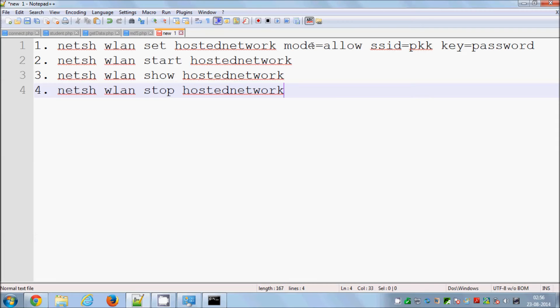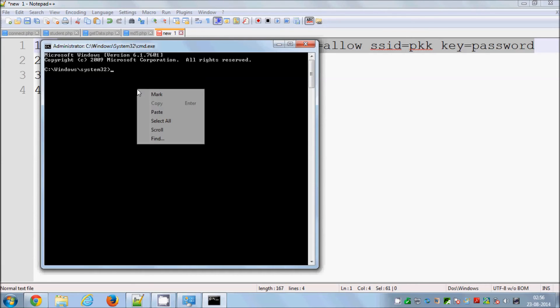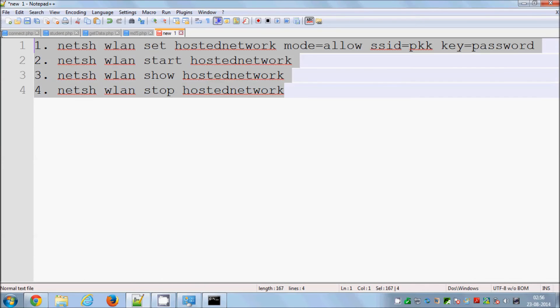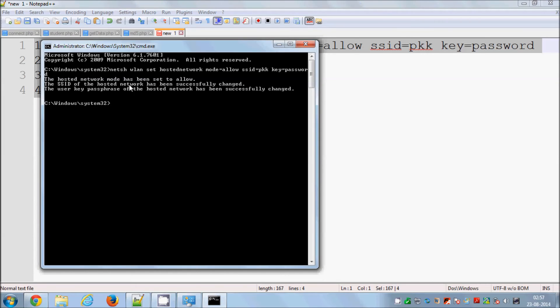Now, to set up your Wi-Fi hotspot using this method — which also works on Windows 8 — you need to enter these commands. The first command sets up your network with a name and password: 'netsh wlan set hostednetwork mode=allow ssid=MyFirstNetwork key=YourPassword'. Paste this into the command prompt and press Enter. This sets the hosted network mode to allowed.